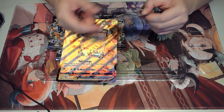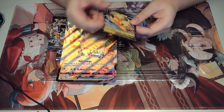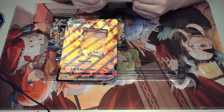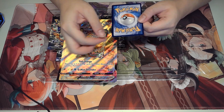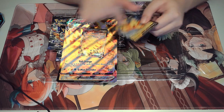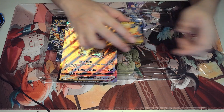Here we go — Pikachu collection. Look at that, so nice! This Pikachu is really cute by the way. I really like this art. This is the VMAX Pikachu, and so far I think it's my favorite art for the VMAX Pikachu. There's one layer on top — let's cut it off. It comes with a folder, yes it does.